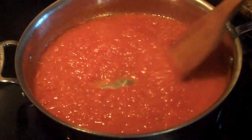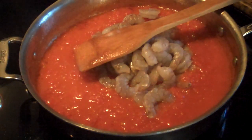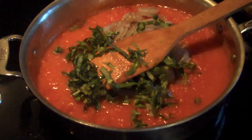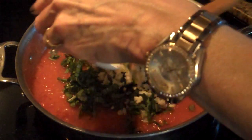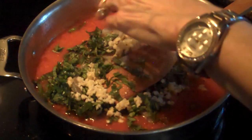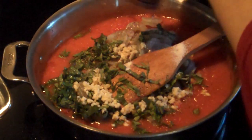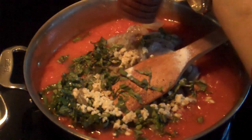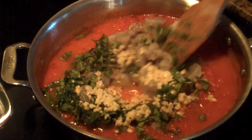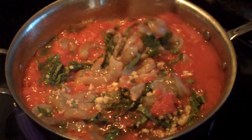Our tomatoes are done, so now it's time to add the rest of our ingredients. We're going to add our shrimp, our basil, garlic, and some salt and pepper. The salt and pepper is to taste, so just add whatever you like and you can add more later if you want to. Now I'm going to stir this all together and cook it until the shrimp are pink, and then it will be done.